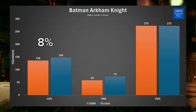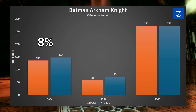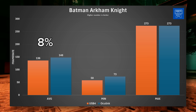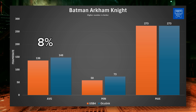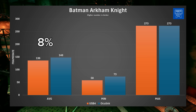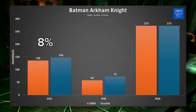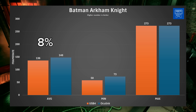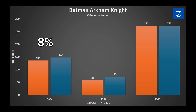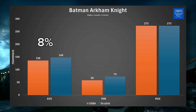Let's see if this continues with Batman Arkham Knight. With USB 4 we have a 58 FPS minimum, 273 maximum, and 136 average. On the Oculink side, we have a 73 FPS minimum, 273 maximum again, and 148 average. This time we are seeing a much lower 8% improvement from using Oculink — more in line with what I was expecting coming into this video. It seems like some games benefit a lot from Oculink, and some games just don't.